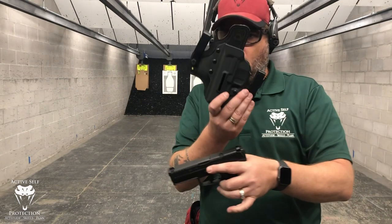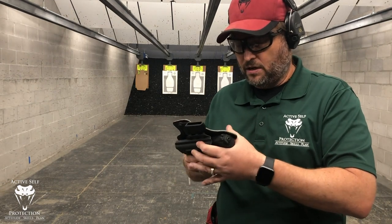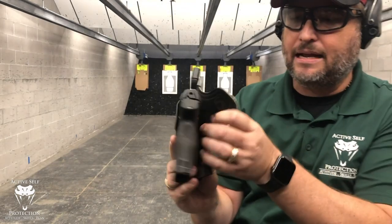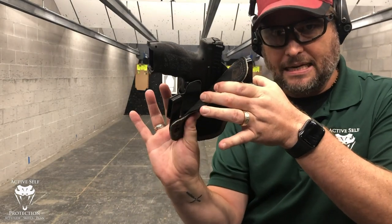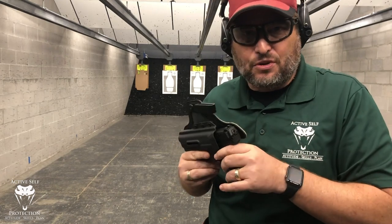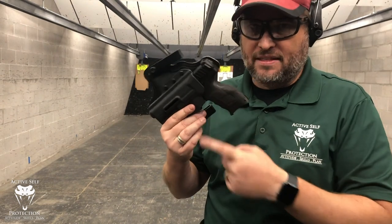Three requirements of a holster: first, it has to cover the trigger guard completely. We put the gun in the holster — click. You can see it's covered completely on the front and the backside completely. Because of that, you cannot in any way access the trigger guard. This is the one that so many holsters fail on — not this one.